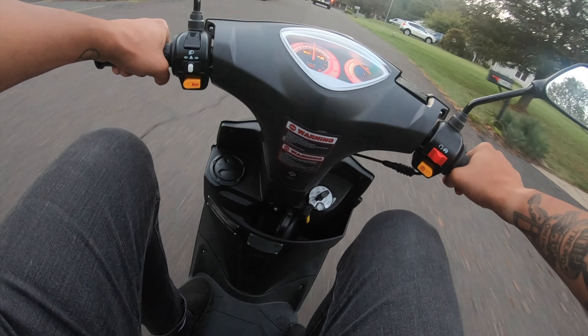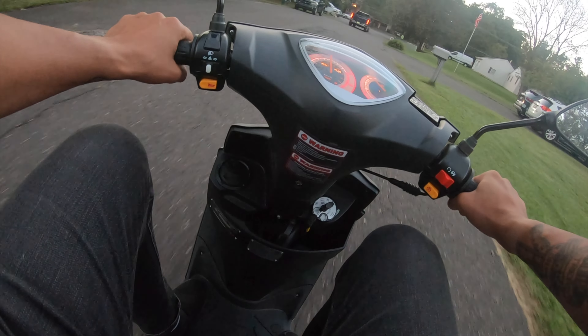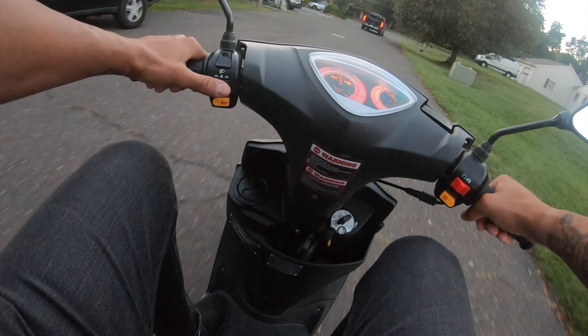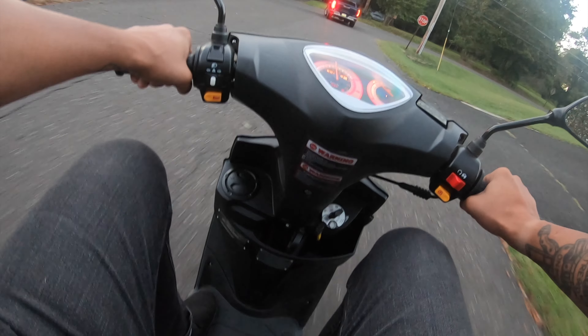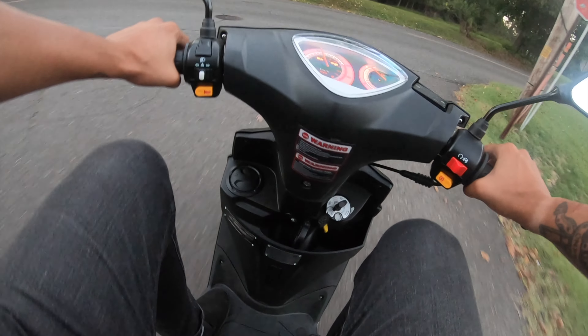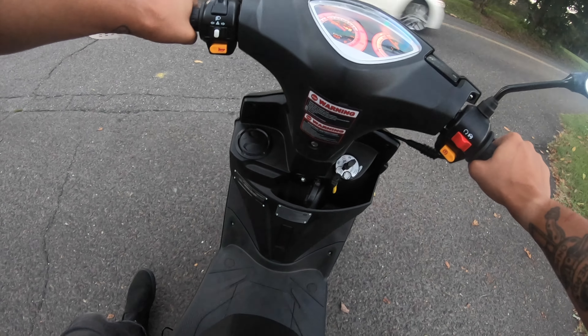I know what everyone's asking and is going to ask — can you wheelie this thing? So, this is not a two-stroke. If you saw the two-stroke ones, they whip way faster — they just have some pep in it. This does not really have crazy pep, but can you wheelie on this thing? I mean, I've tried. I suck.